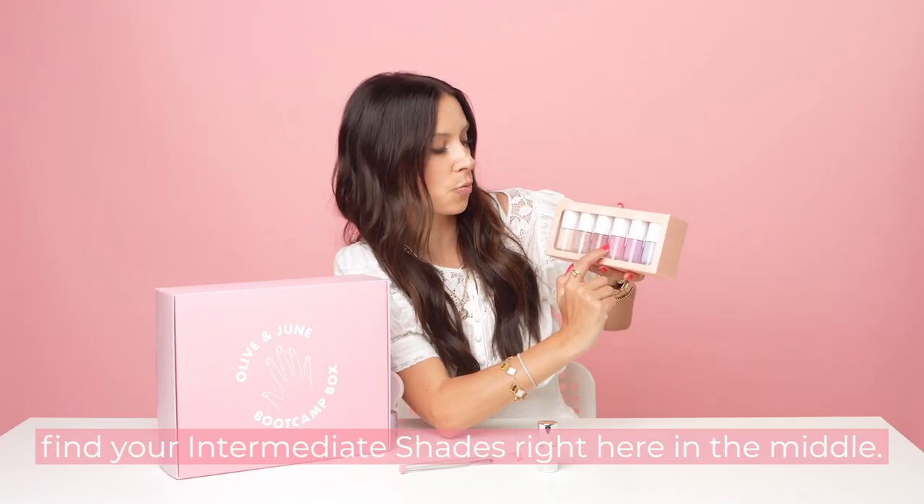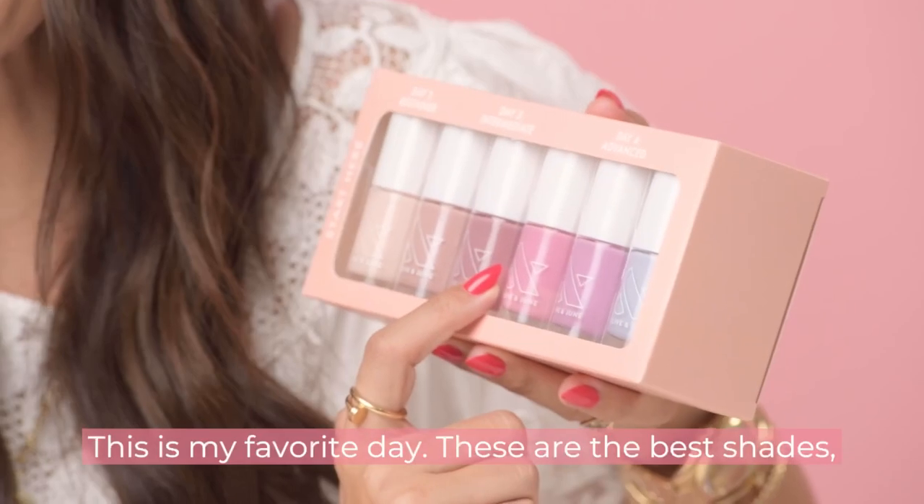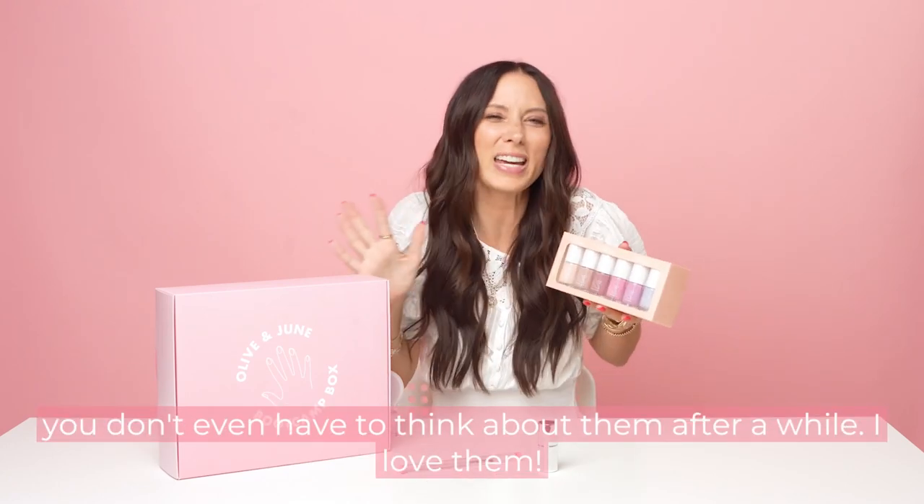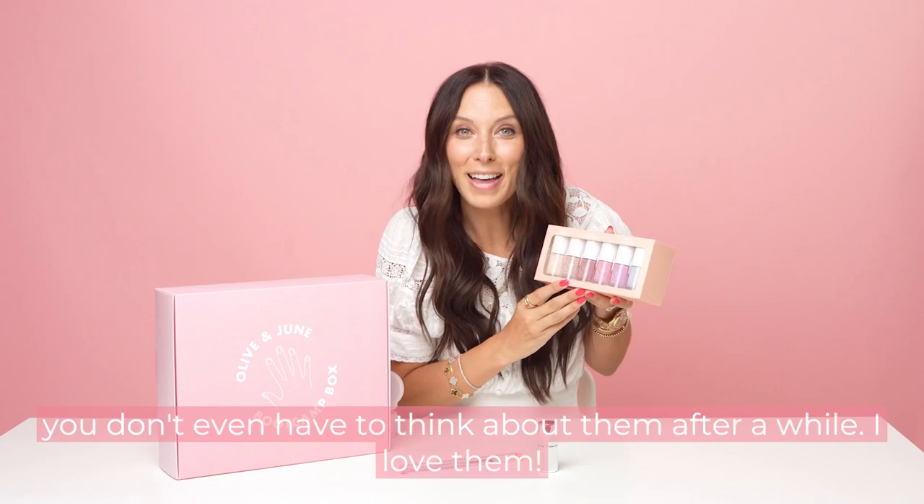And don't forget, you find your intermediate shades right here in the middle. This is my favorite day. These are the best shades. They're so easy to paint. You paint them so fast. You don't have to even think about them after a while. I love them.